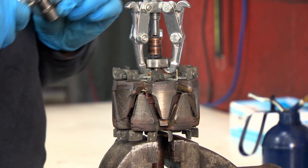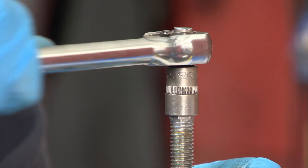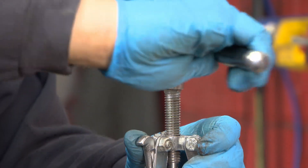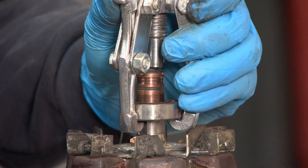This small bearing puller is perfect for alternator bearings. As you can see, this one goes off very easily.